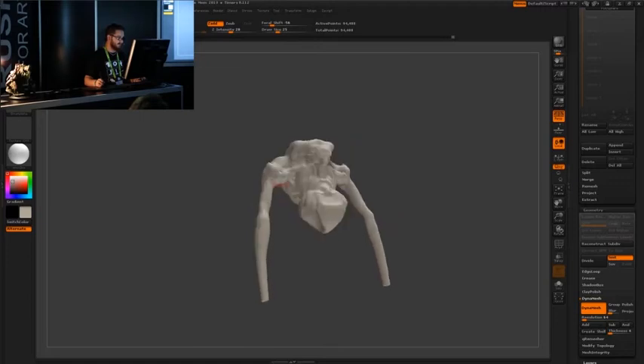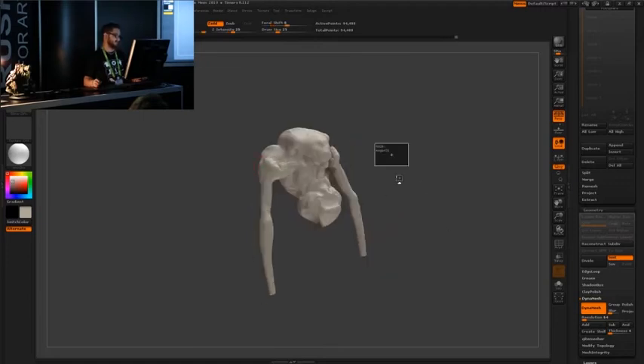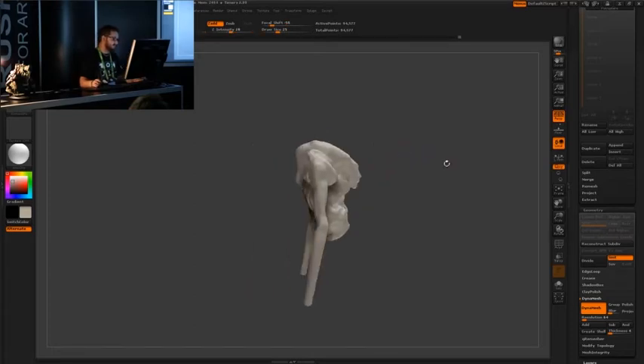It's like, oh, I feel like making an alien today. Okay, I think I shall just kit bash it. And then you just work it into something new.